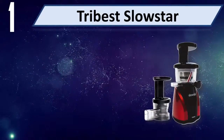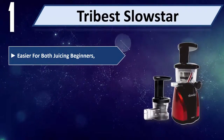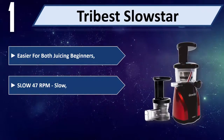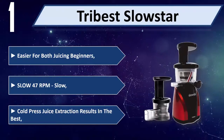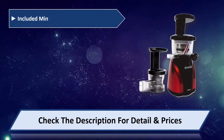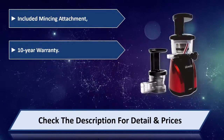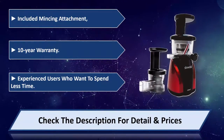Number one: Tribest Slow Star. Easier for both juicing beginners and experienced users who want to spend less time. Slow 47 RPM cold press juice extraction results in the best quality juice. Included mincing attachment, 10-year warranty. Please check the description for detail and price.